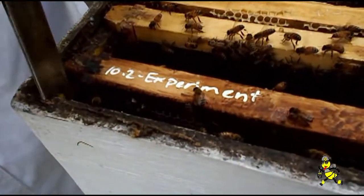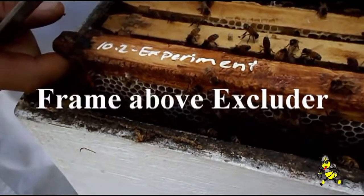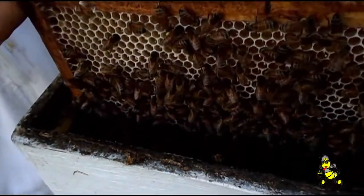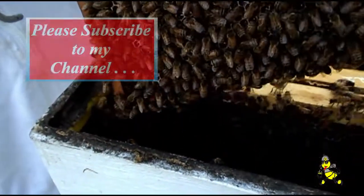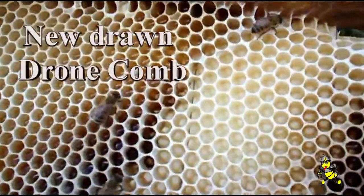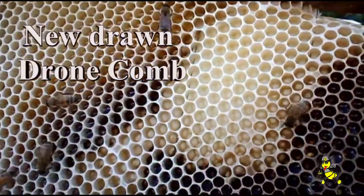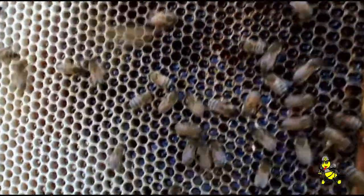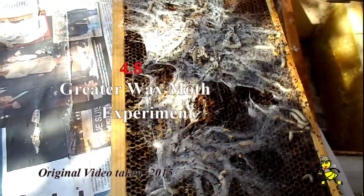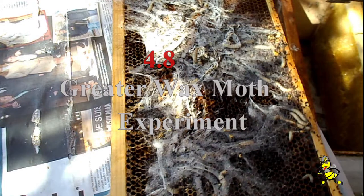This is one of the frames that we put in that had a lot of wax moth grub in it and cocoons and cells. I just shake the bees off. You can see up there where it was all new wax — that's where there was a big hole in the original drawn comb. And it's nearly full of honey in seven days.